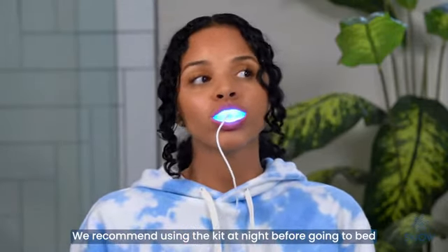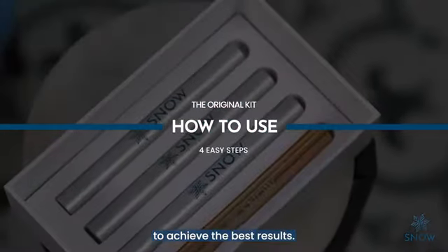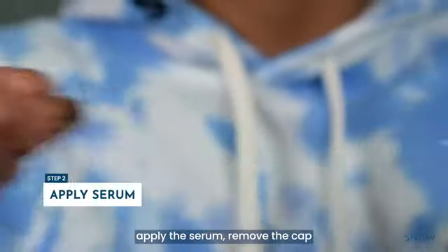We recommend using the kit at night before going to bed to achieve the best results. First, brush your teeth. Next, apply the serum.